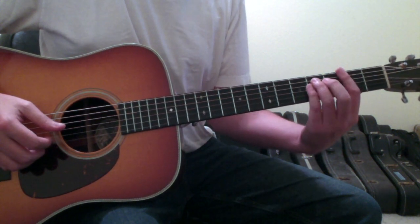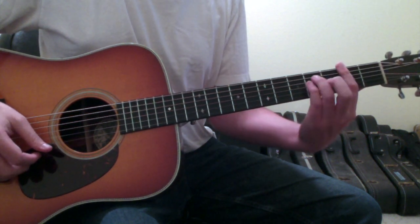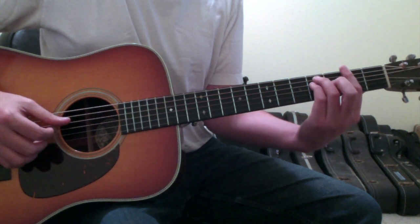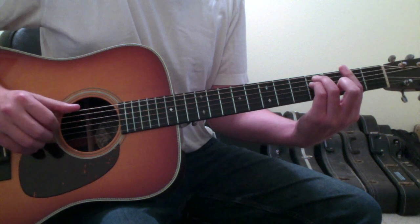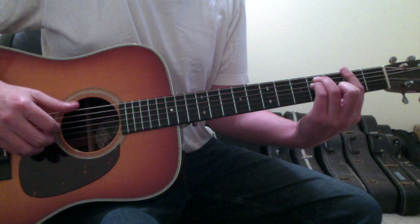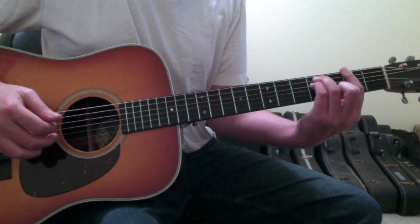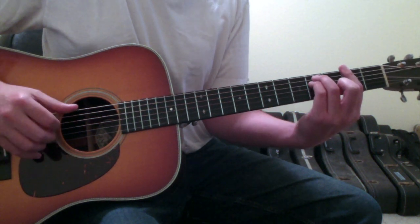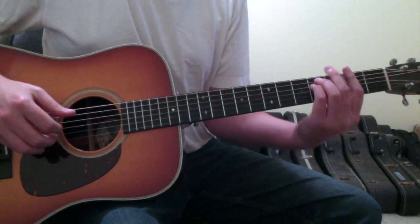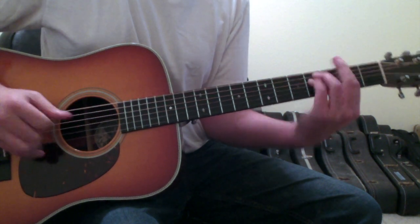Two of these three chords have got to be bar chords. For the first one, bar across the second fret with your first finger. Your ring finger goes on the fifth string fourth fret, your pinky finger on the fourth string fourth fret. You're going to pluck with your thumb the sixth string, then your first finger the fourth string, then your second finger the second string — so six, four, two. After that, let up on your fingers so that note dies.